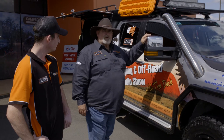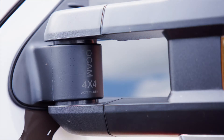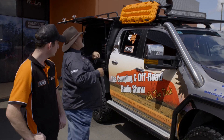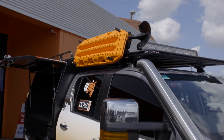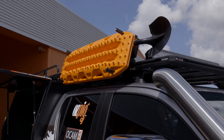We've got the OCam towing mirrors, which I asked for because I've had them on all vehicles - going to be towing the off-road van. We wanted some recovery stuff too, so we've got some MaxTrax up on the roof with the shovel mount as well, all incorporated.